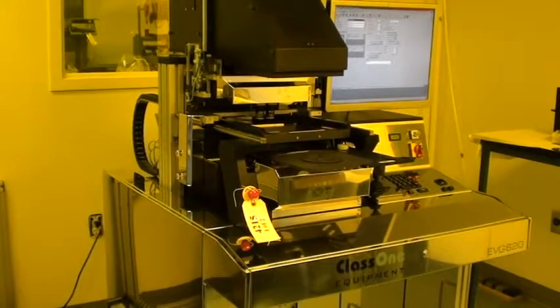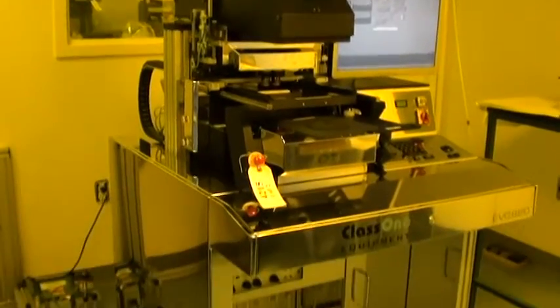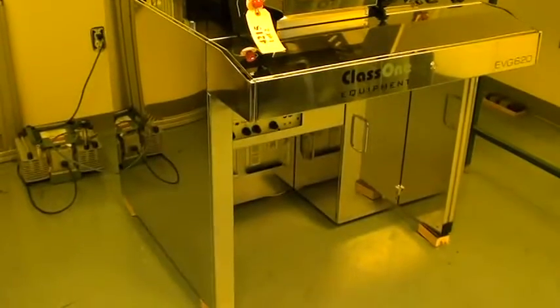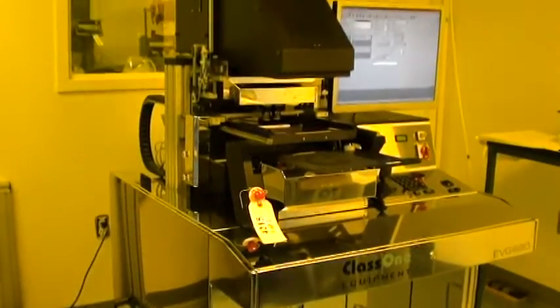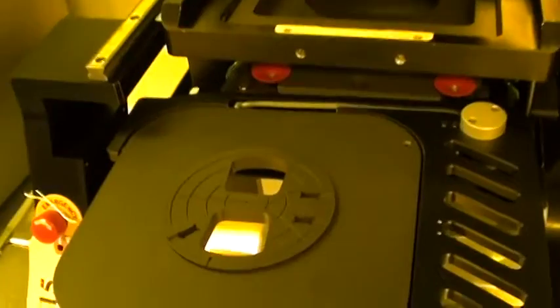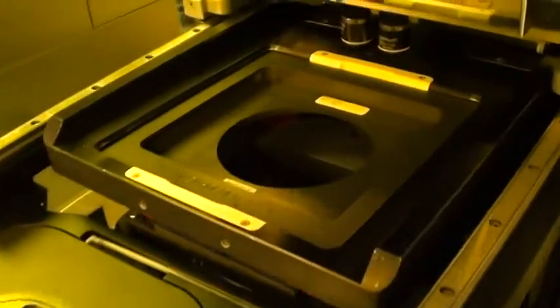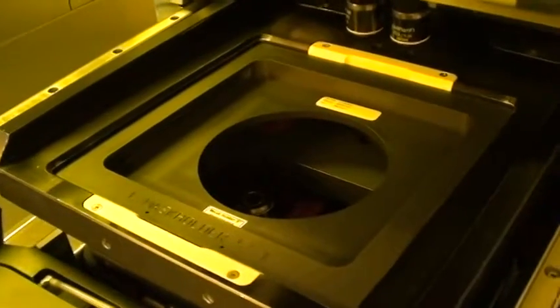Hello, we're here at Class 1 Equipment. This is the demonstration video for ID 4215, which is an EVG 620 aligner. The system has been fully refurbished and it's working well. Let's go ahead and take a quick walk around the system. The system is being equipped with a four-inch chuck and a mask holder for five by five-inch masks.